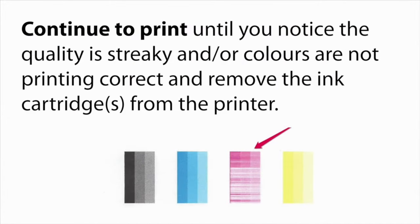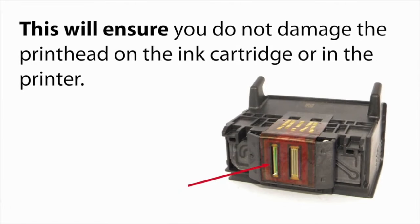Continue to print until you notice the quality is streaky and/or the colors are not printing correctly, then remove the ink cartridge from the printer. This will ensure you do not damage the print head on the ink cartridge or in the printer.